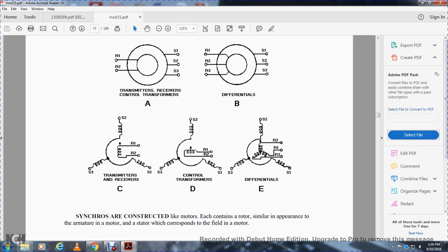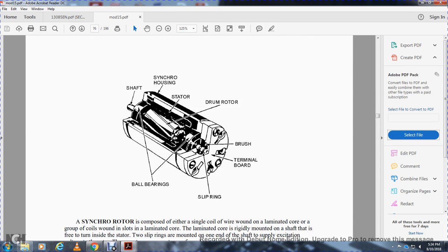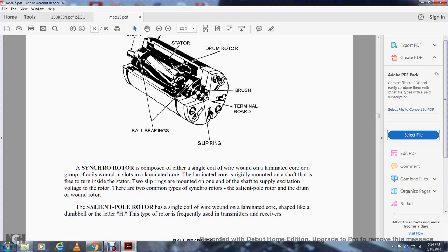The synchro is constructed like a mode similar to an armature motor, but the stator of the synchro corresponds with the field in a motor. The components include the ball bearing, shaft, synchronizing housing, stator, drum rotor version, terminal board, and slip ring.